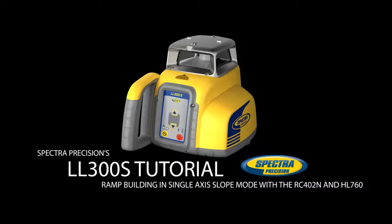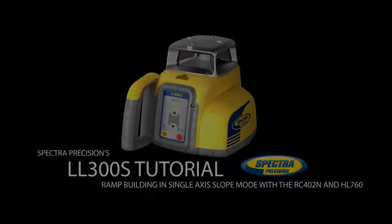The LL300S's manual single Y-axis slope mode enables quick and easy connection of two existing elevations, garage entry and road elevation, at the Y-axis using the RC402N remote control. Single Y-axis slope mode can be used for preparing the required sloped grading elevation, driveway or ramp application.